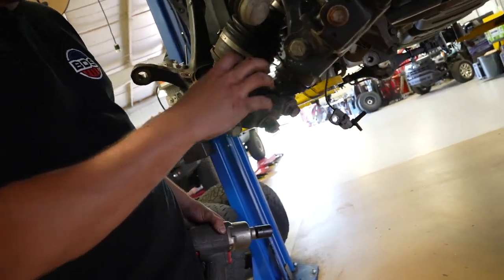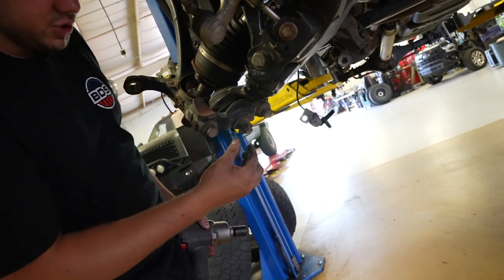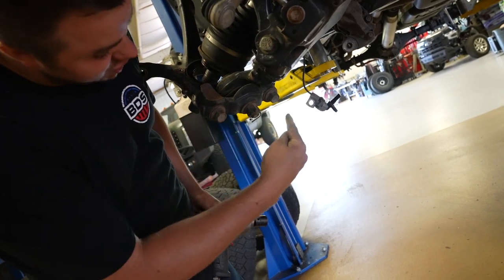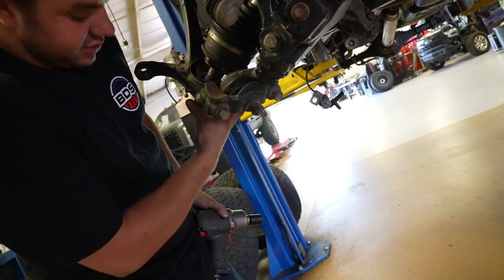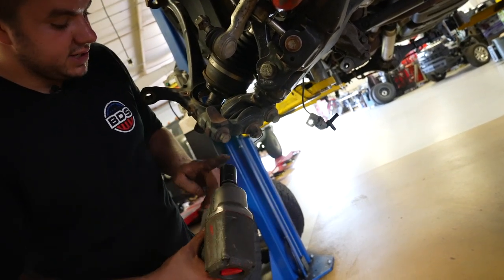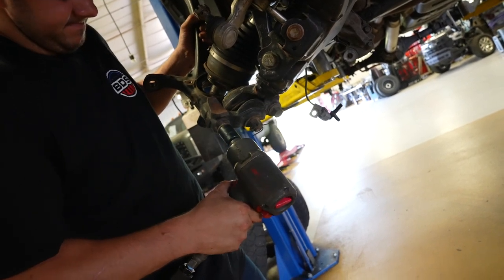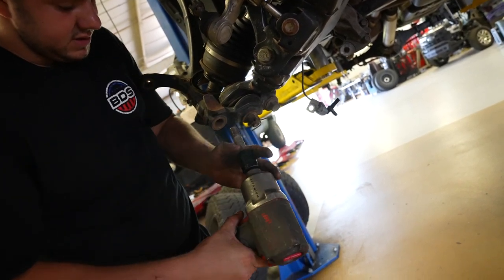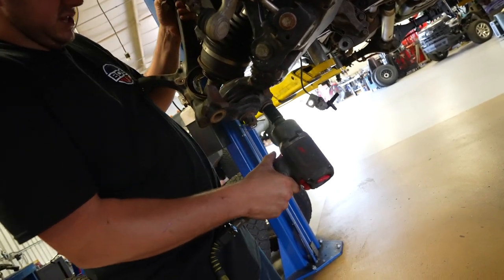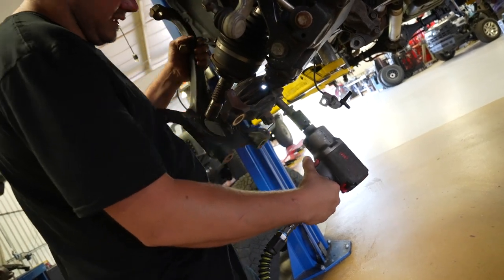Remove the knuckle from the lower control arm. We are reusing the lower control arm, so remove the cotter key or castle nut. They provide two bolts to remove the knuckle from the lower control arm with the bracket staying on the lower ball joint. Take a 22-millimeter socket — these will be very tight. Remove those and hold the knuckle once you start loosening the other side, then pull the knuckle off.